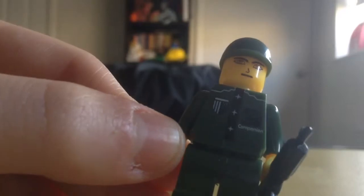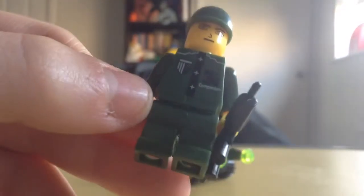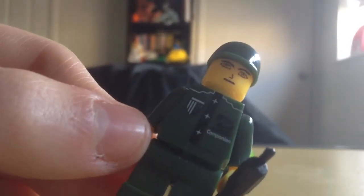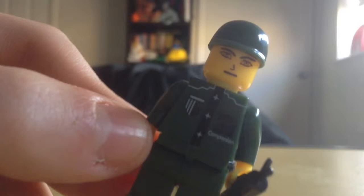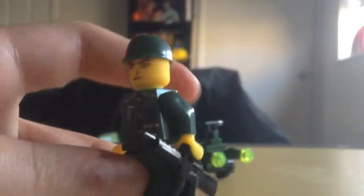Very cheap — everything was in pieces, but even the irons are in the hands. He's got his companion. Befriend the enemy and then shoot them to death.